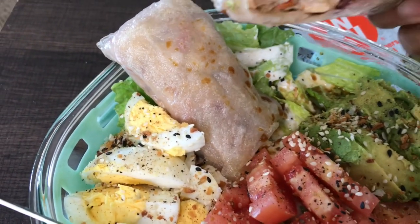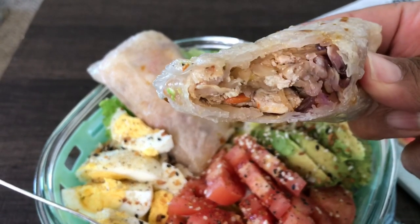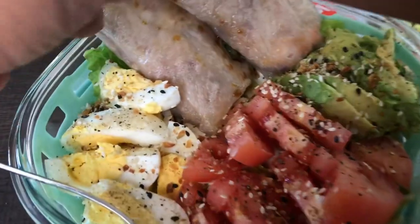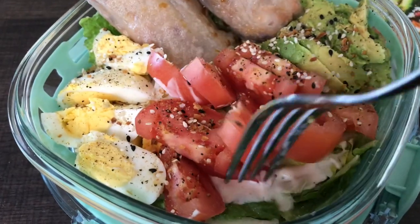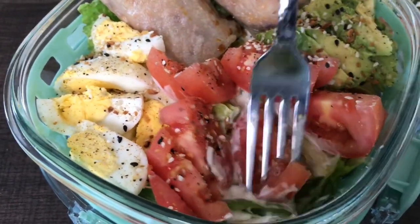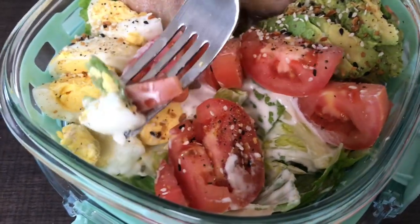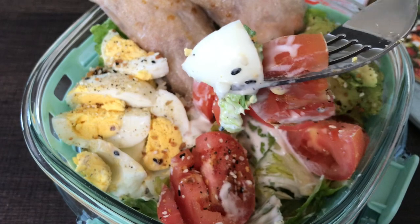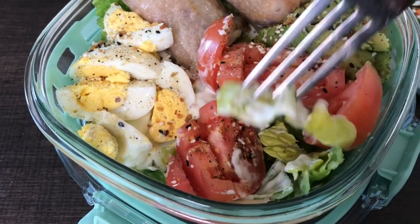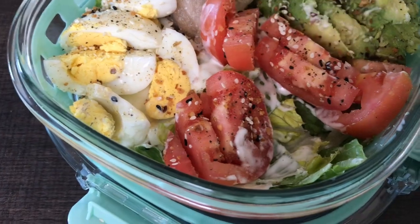Now these rice paper dumplings were super easy to make. I have to make them one day for you guys so you can see how I made them. They're so delicious, and the next day they had so much flavor. I enjoyed them so much.